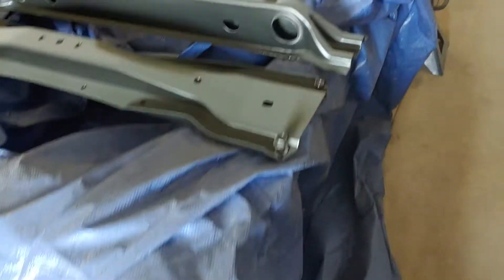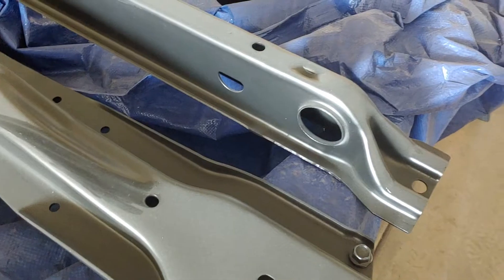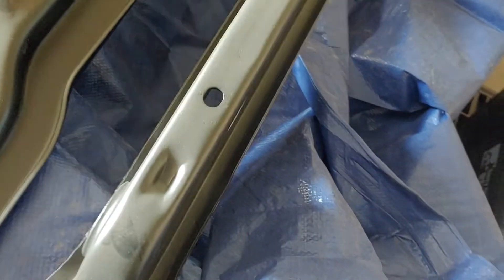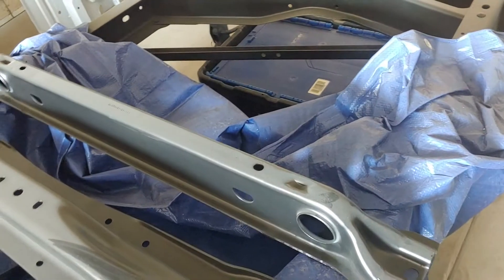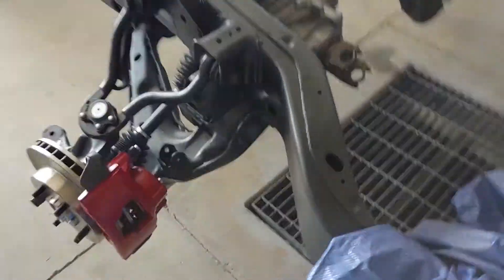I've got her all covered up here. I got my cross members painted — they are black, they're just dusty like everything else. This is my cross member for the torque arms. We'll be getting that installed next. I've got my new keys, so that'll be the next thing to do — getting them in and getting the torque arms in.